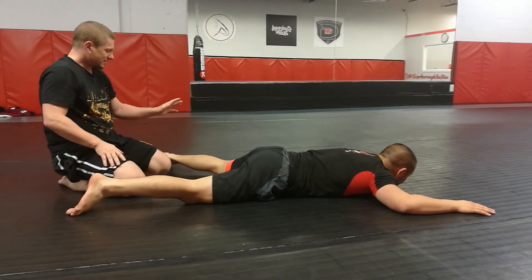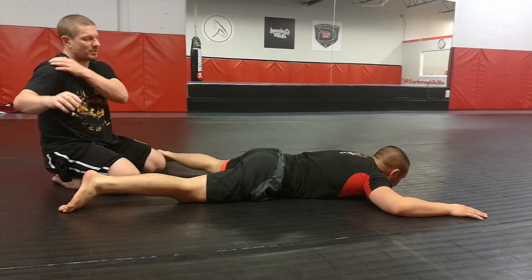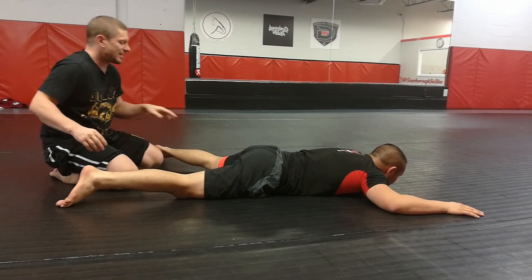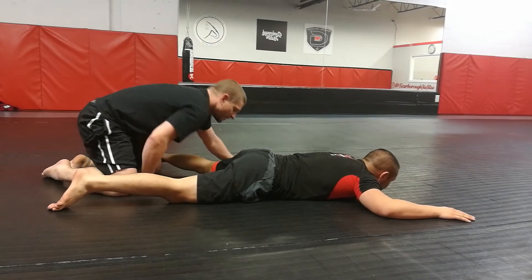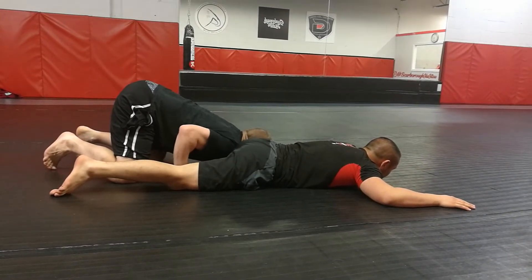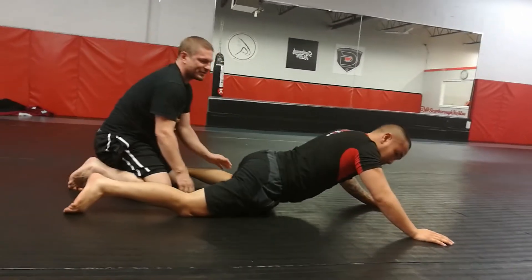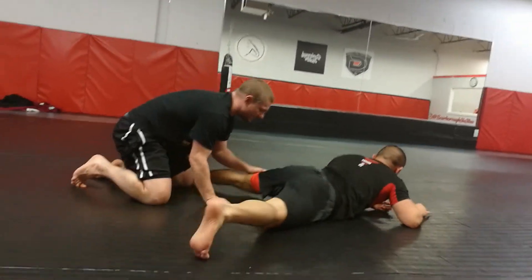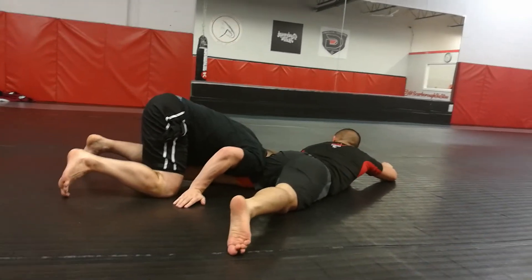So I'm going to lie like this. This is my left hand, this is my right hand. I'm going to put my right shoulder on my left hand side, as heavy as possible on his hamstring. I'm going to put my shoulder on his hamstring and put my head on the mat.